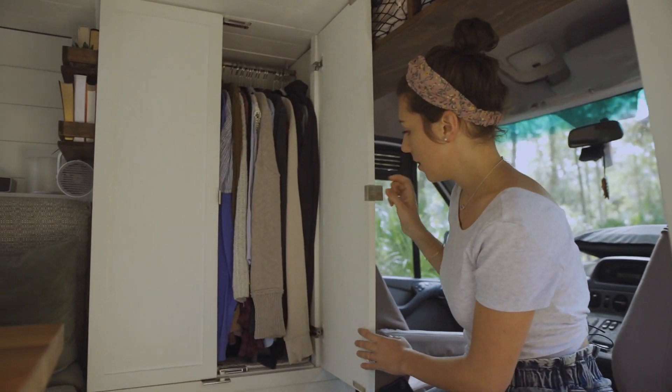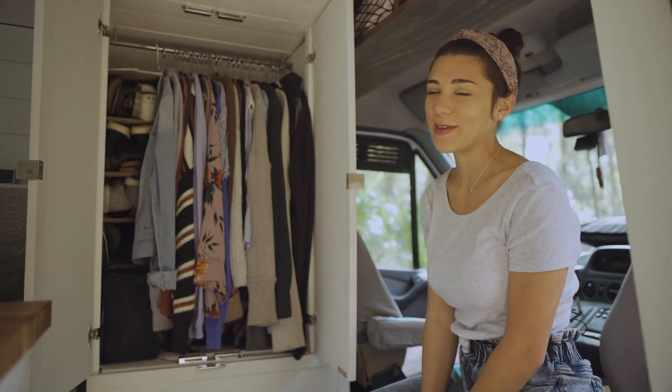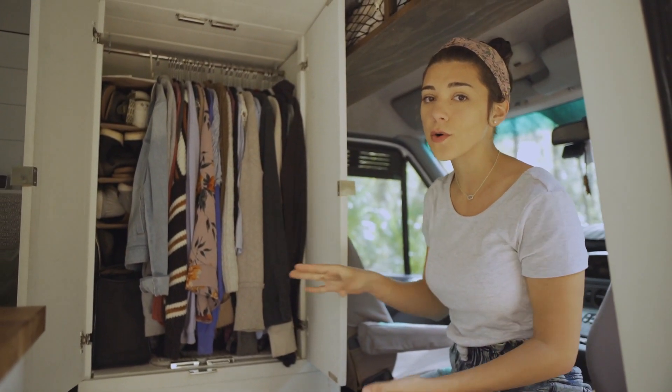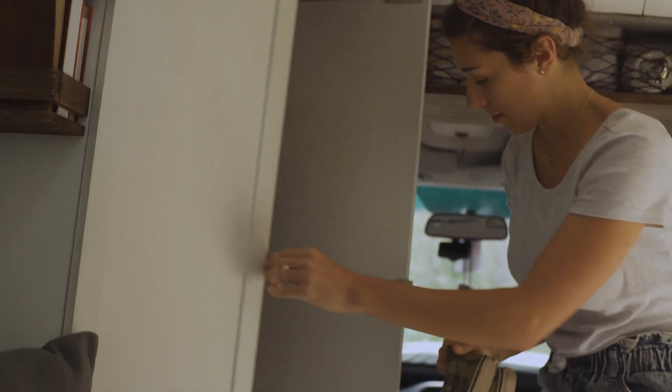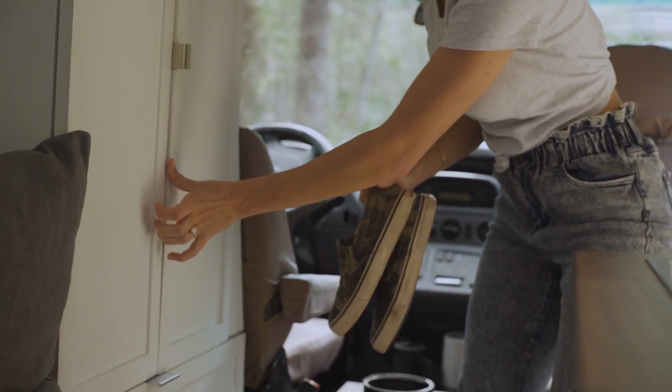I do occupy about three-fourths of the closet. Seth occupies the last fourth, and this is just for our hanging clothes — so this is for clothes that we don't want to be in packing cubes. In total I have about six pairs of shoes that I've been able to store in here and Seth has about four.